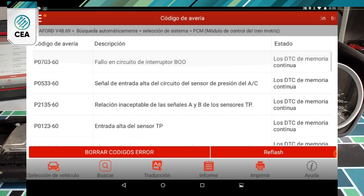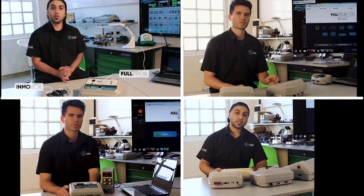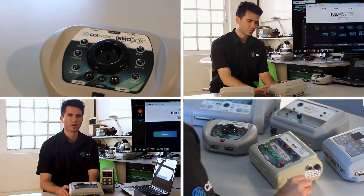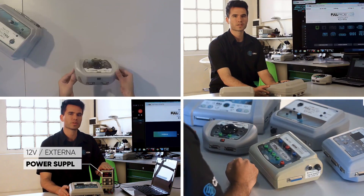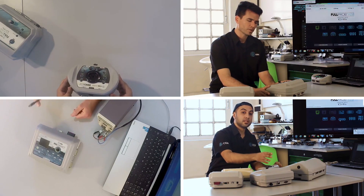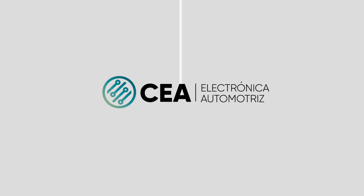That concludes our diagnosis of this system from a Ford Focus. At CEA Electronics, we work hard to give our customers the tools and technical support they need in order to stand up to the latest automotive electronics challenges. If you would like to see more videos like this or want more information about our equipment, don't forget to subscribe and we'll see you in the next video.